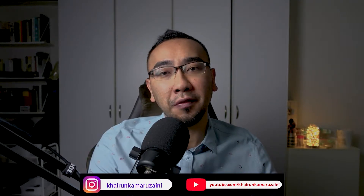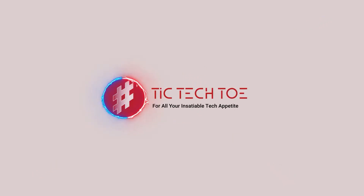Hey guys, welcome back to the channel. Kai here from TicTacToe and in this video today we are going to showcase a product that we have received from Monster X Gears, which is a gaming headset called the Monster X Wyvern. This video is also in partnership with the awesome TAC360 TV. If you have not subscribed to them, check them out and give them some love. I just want to say a big thank you to the team at TAC360 TV for reaching out to us.